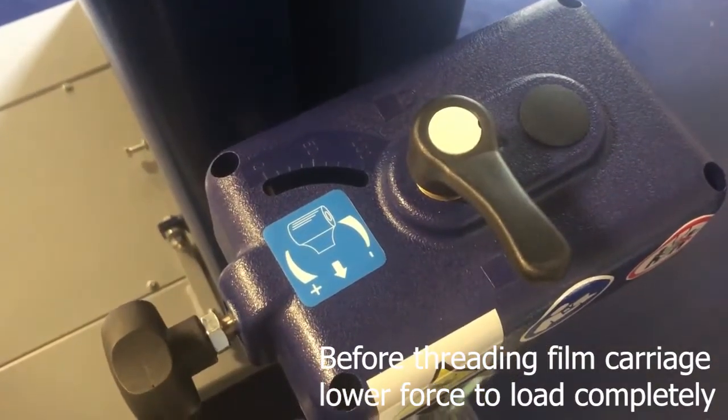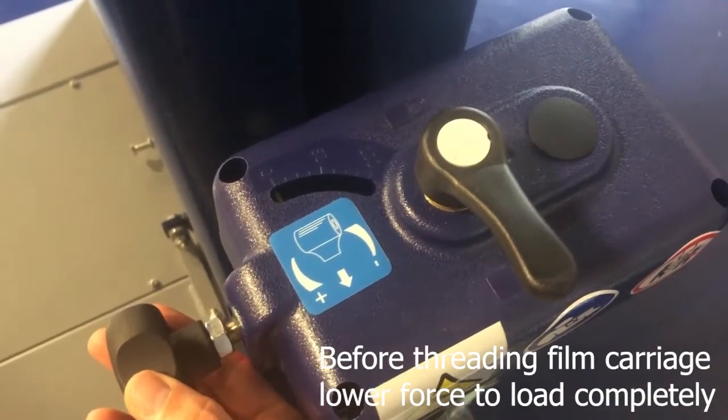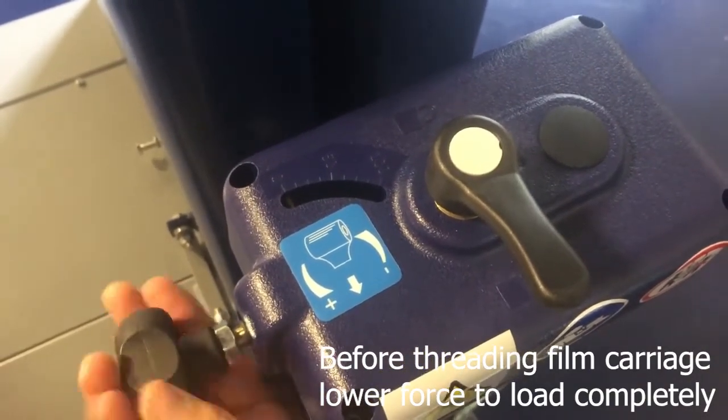Before threading the film on the film carriage, make sure that the force to load is as low as possible by turning this knob.